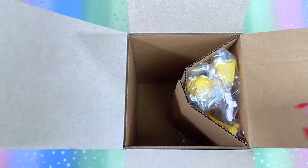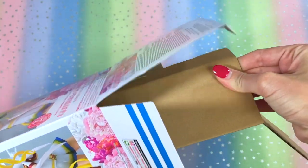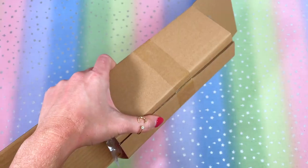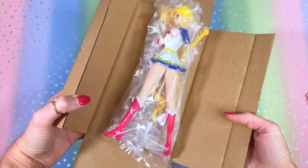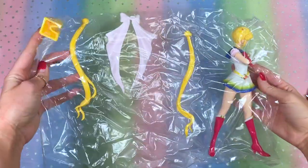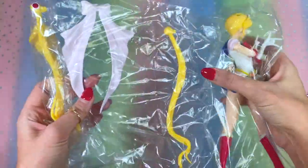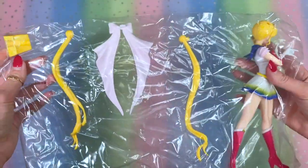There's a lot of empty space in this box. The Sailor Moon figure is secured inside a cardboard wrapper — we'll just go ahead and remove the tape. There she is, all wrapped in plastic. The entire figure comes individually wrapped — they really kept everything away from each other. We've got her main body piece, each pigtail, her back bow, and the stand, all individually wrapped.